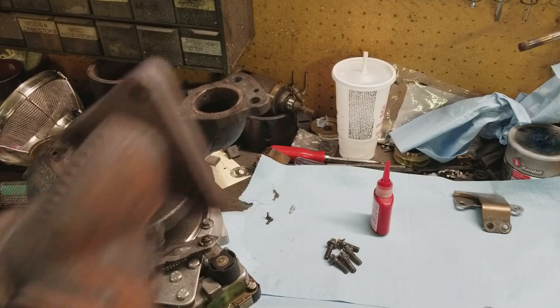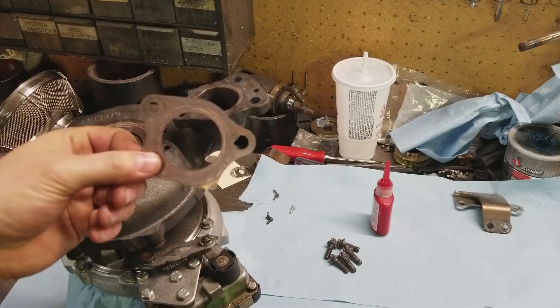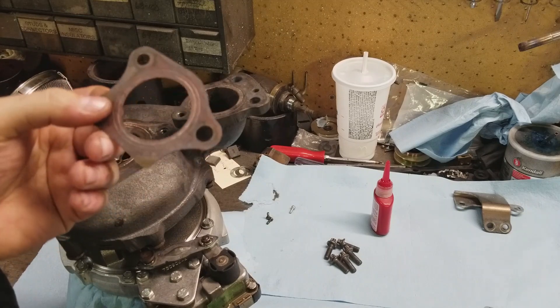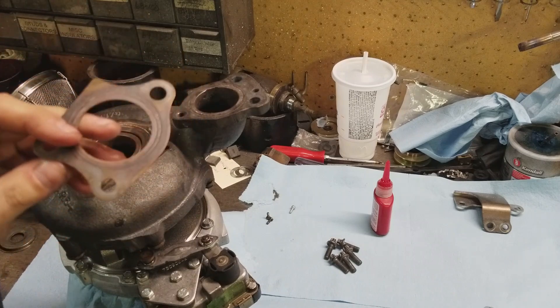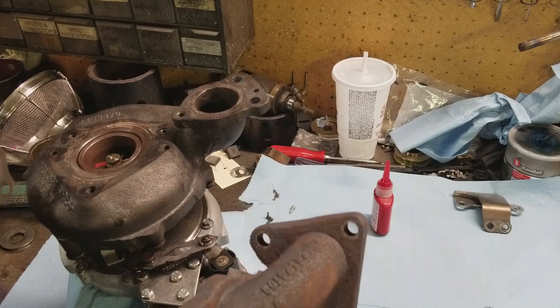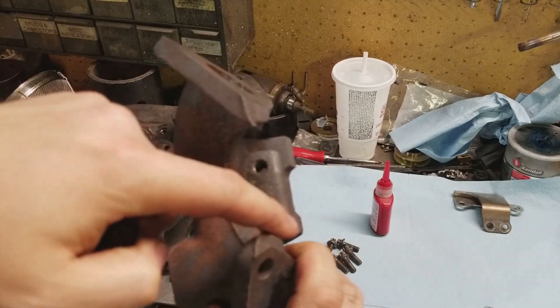Last but not least is to connect the flange here to the back of the turbo, but I'm waiting for a new gasket — ordered one from the dealership. I don't know if these can be reused; it's a gas seal and you probably could reuse it, but just to be safe I am going to replace it. I'm not going to show this on camera — it's pretty self-explanatory. You've got three bolt holes: one here, one down here, one over there.